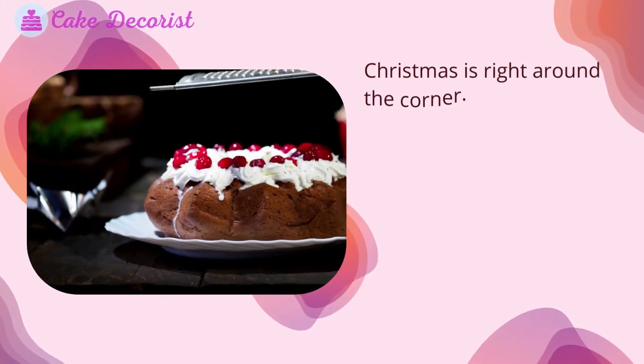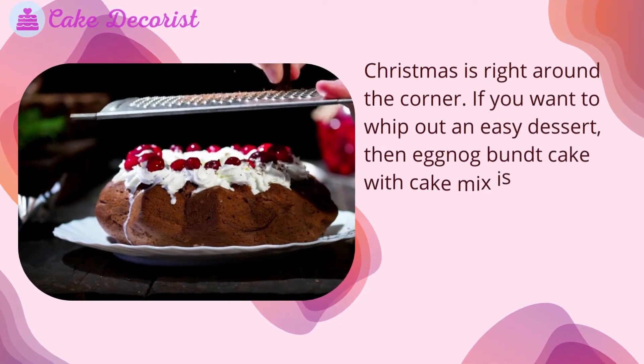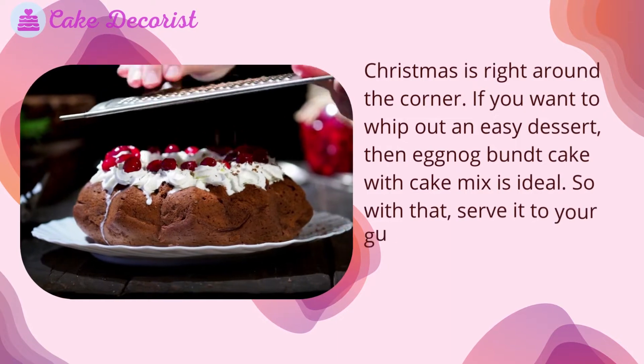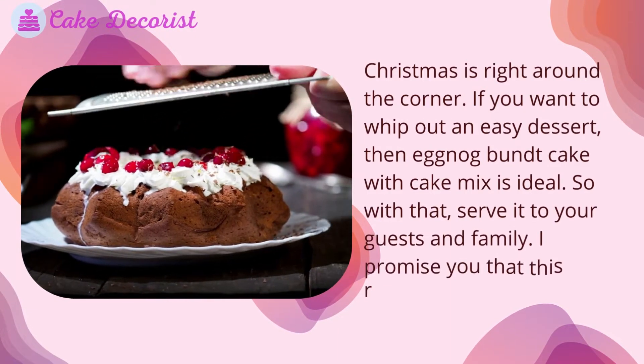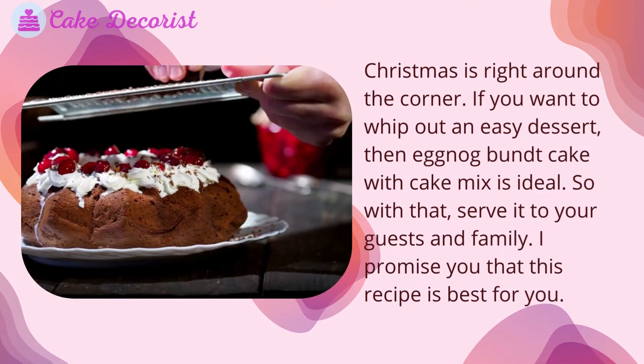Christmas is right around the corner. If you want to whip out an easy dessert, then eggnog bundt cake with cake mix is ideal. Serve it to your guests and family. I promise you that this recipe is best for you.